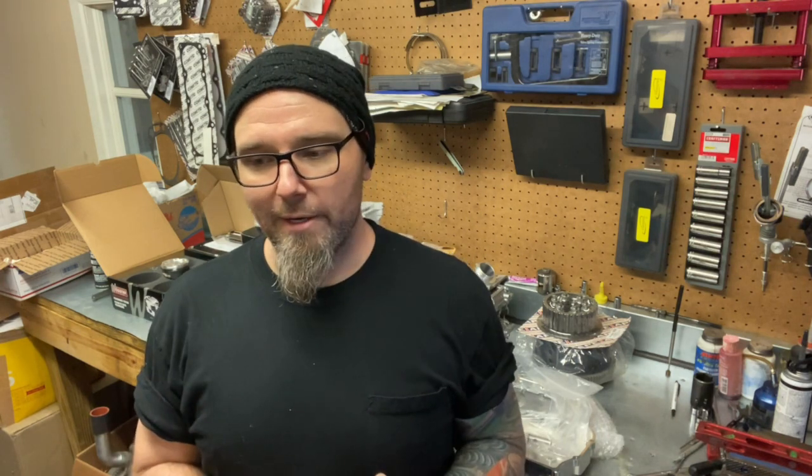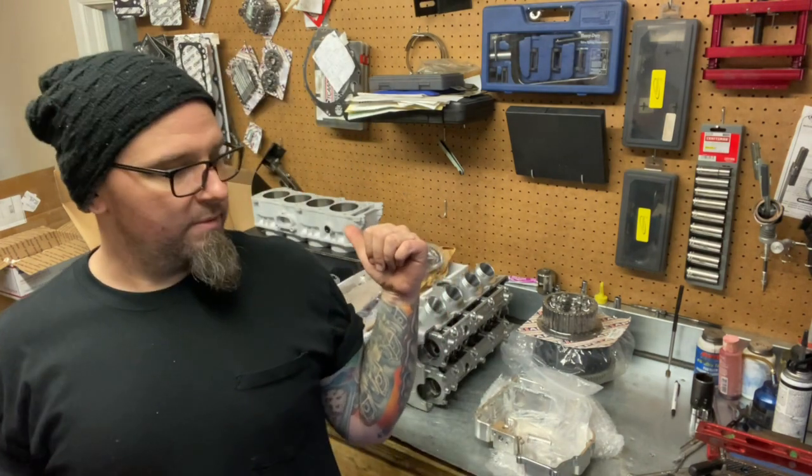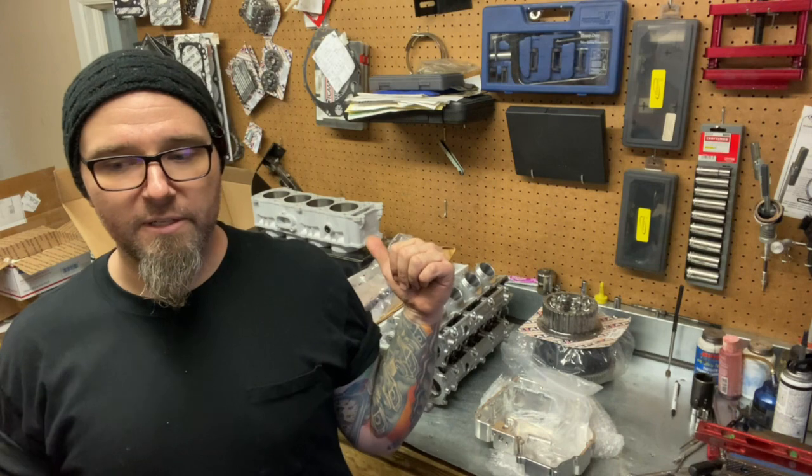This bike here, the target's going to be 1,000 horsepower, and it'll be able to do that just on boost alone. And then just to make sure, we'll also have a 300-shot direct port on the bike as well. So this is kind of the introduction video, showing you the bike, showing you all the parts that I have for it, and just kind of letting you guys know where we're going with things. I've got a table full of really awesome parts here, and we'll go through it.